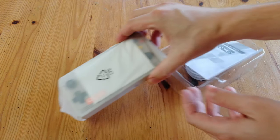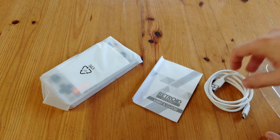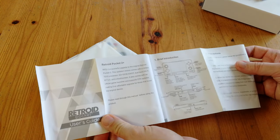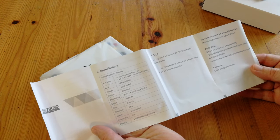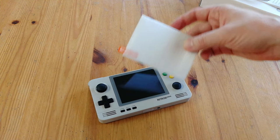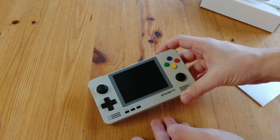We don't actually get much in the box. Just the handheld, the manual, and a USB-C cable. Inside of the cable is purple, if that means anything. The manual is very barebones. Sliding out the handheld, we're also given a display protector. At least now we don't have to look for one. This looks pretty damn nice.